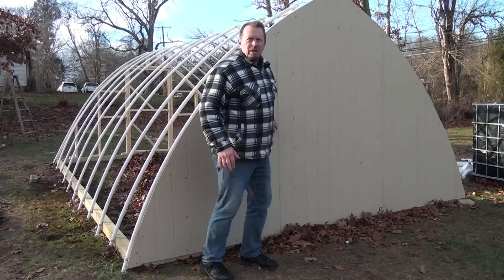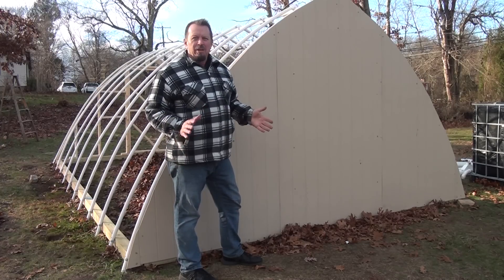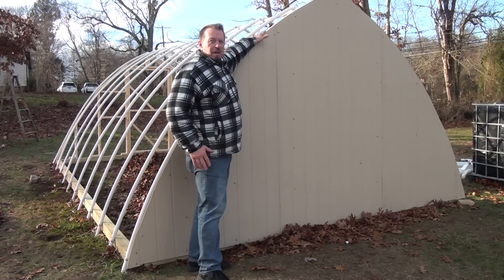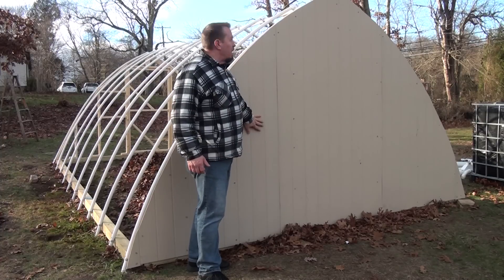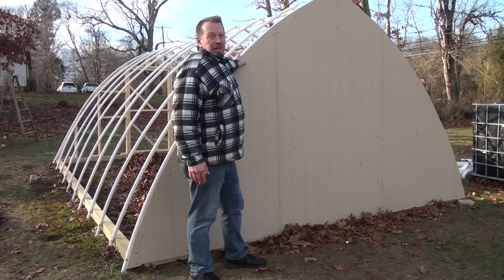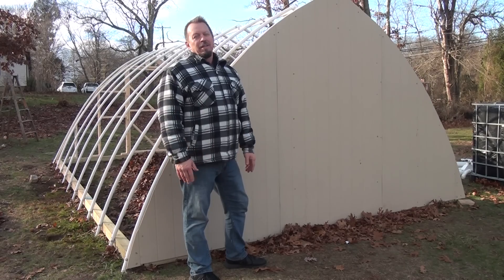This is the end that we framed in with the wooden side to give it good stability, and this is the Texture 111 that we put on. It took about three panels to do this, secured to a framework, keeping it warm and providing structure. It's pretty solid and won't move too much — about $25 per sheet of Texture 111, so this end cost about $86. I didn't do it on the other side because I like to actually see into the greenhouse from one side.